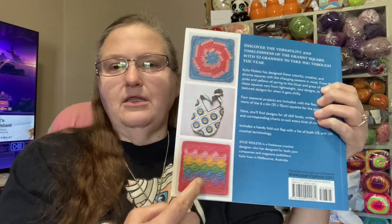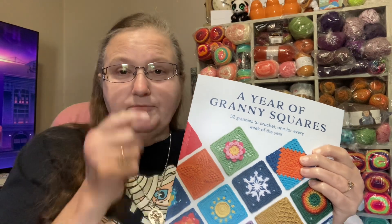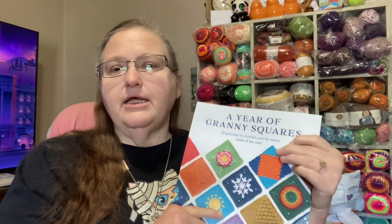You see there are projects you can make — like a dishcloth, a purse, and other things. I'm so sorry, I'm just not feeling good. Other things that you can make from these squares. I think that once we're done with all the squares, I'm going to make them into one big blanket. I'm not sure, but yeah.